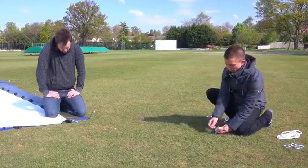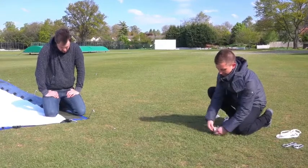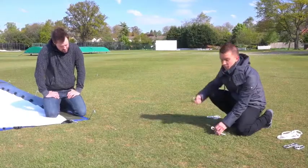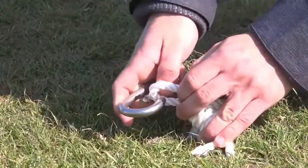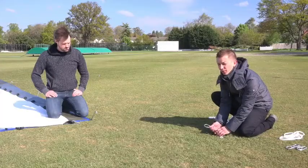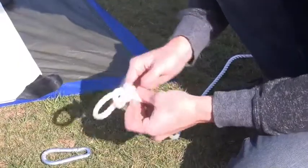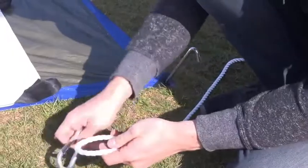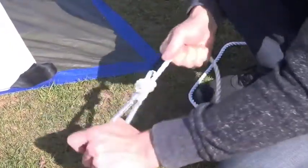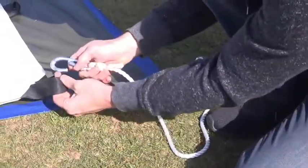I'm just going to tie a simple knot around the stake by creating a loop to put the carabiner through. This will create an angle point for the guy rope coming off the tent. One really important factor with knots is to make sure they're really tight and secure — pull on the line as hard as you can and make sure that knot won't come undone.